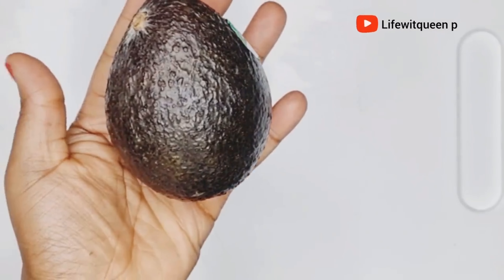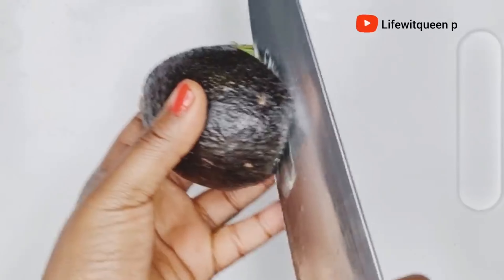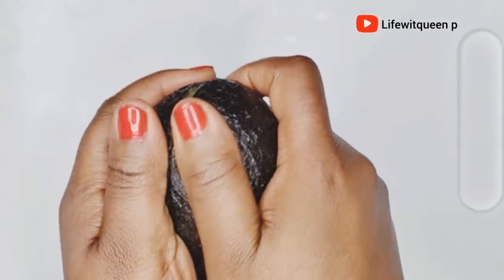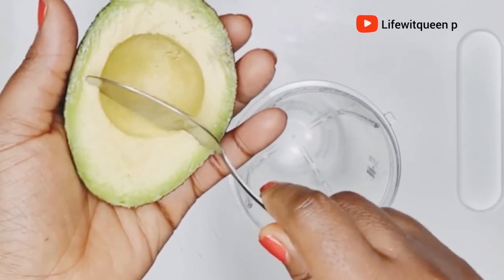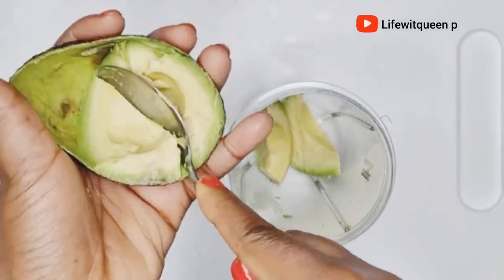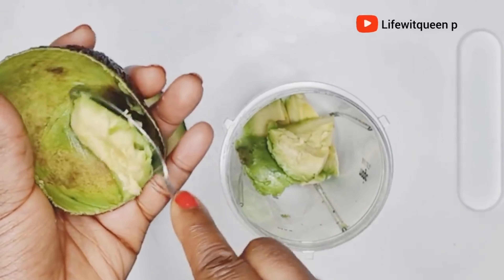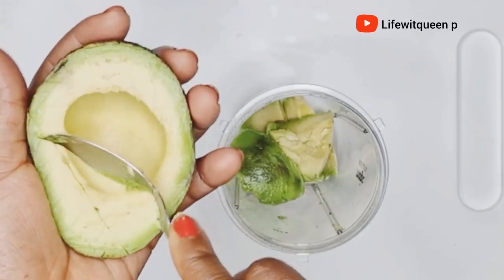The first ingredient you're going to need to make this hair growth oil is avocado. Avocado is amazing for your hair. I went ahead and cut the avocado into two parts, then I scooped it out and transferred it to my blender. Avocado moisturizes your hair and scalp, adds shine to your hair, and it's amazing at treating damaged hair.